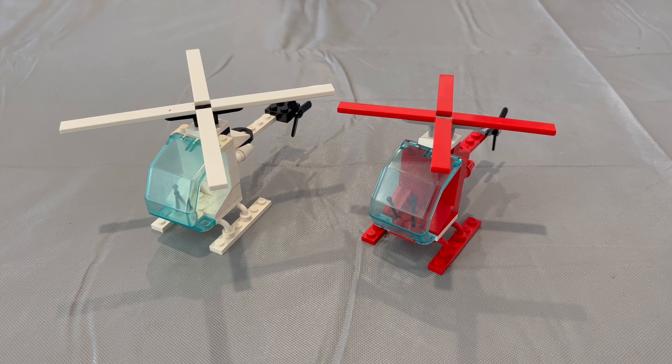Why are Lego helicopters so bad? They suck! I'll tell you at the end of the video. Stay tuned!